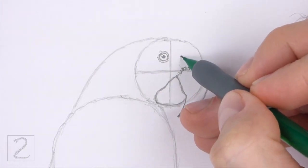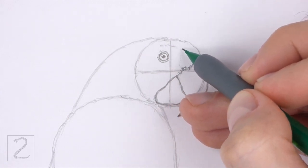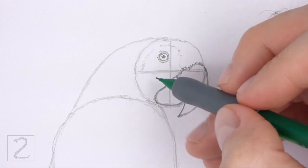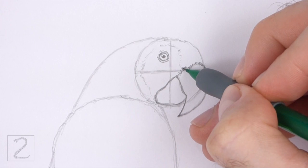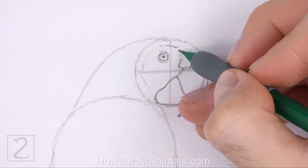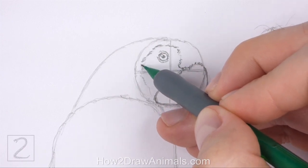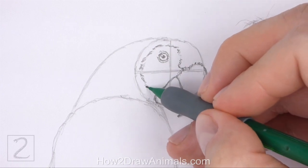Now lightly sketch a long curved line around the eye. This line is the separation between the feathers and the bare skin on the face. The left side of this line should be very close to the left edge of the initial head circle. When you get this shape right, darken the line. Use a series of short strokes as you darken this line for a feathery texture. Extend the bottom part of the line under the beak.